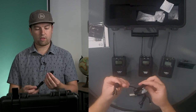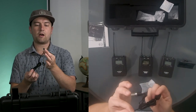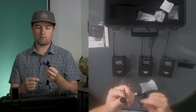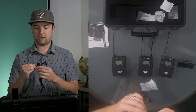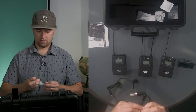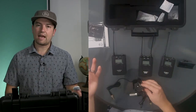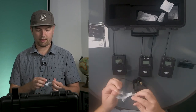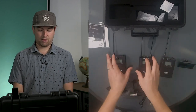So here's one of the lavs. Now, this foam cover is rather large, but the microphone itself isn't too big, which is nice. You might want to replace this foam cover, especially if you are going to have it on the outside of whoever is speaking's clothes — this can look kind of big and obtrusive. We've got the two microphones, which is nice if you want to film multiple people at the same time.